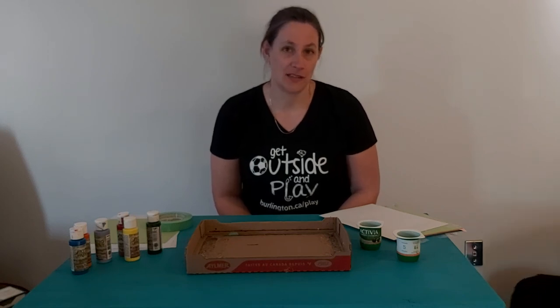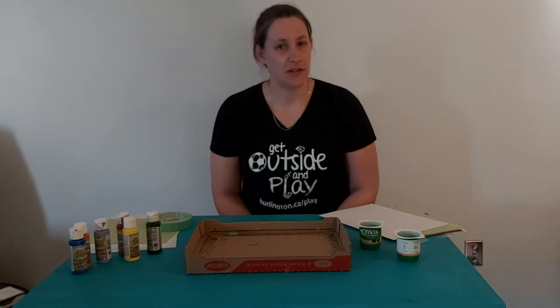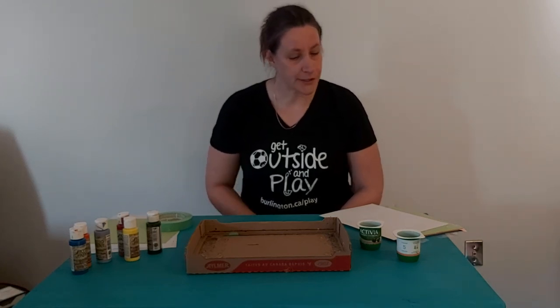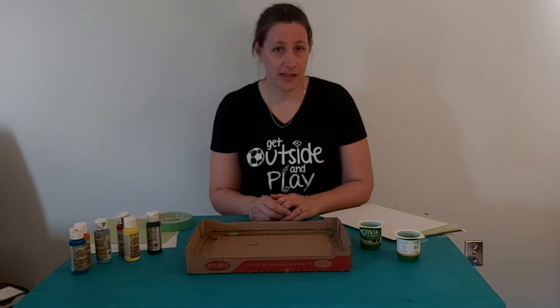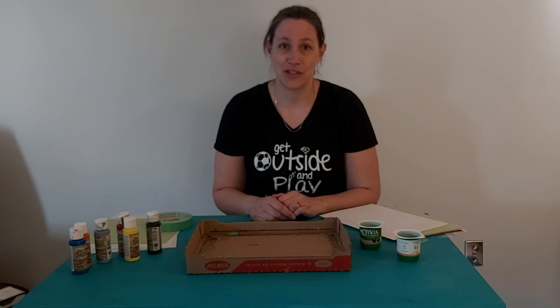Hopefully you would have most of this stuff on hand and you can do a few different things if you don't have some of the tools that you need. This is marble painting. It can make some really interesting masterpieces and you can take some time to let little imaginations soar.